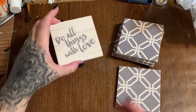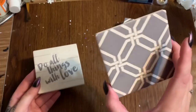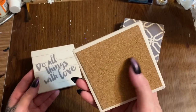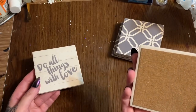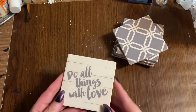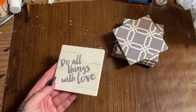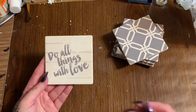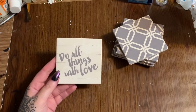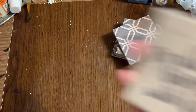First off, you are going to need some of these ceramic tile coasters. These came from Dollar Tree. I like these because they are used as coasters and they have a cork backing, which is going to help us adhere them to our piece of cardboard. You can get different kinds of tiles at places like Home Depot or Lowe's, but I like these because the backs are finished.